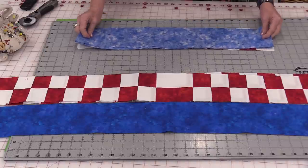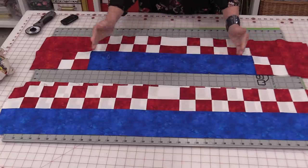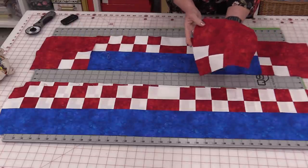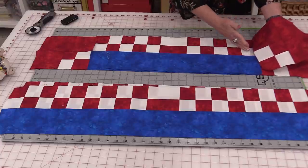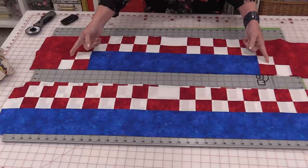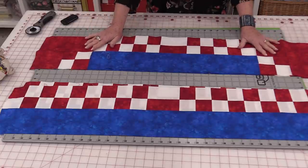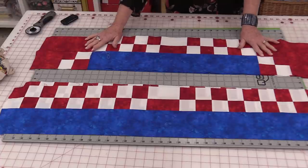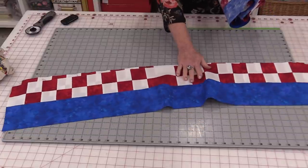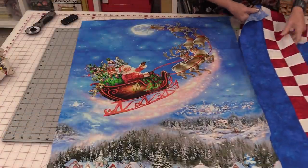We can just put those together and sew a ¼-inch seam. On each end of that short piece we can put these little corners. We'll be able to see that the white blocks are going to stay in line, and the checkerboards are going to stay in line. From here we're going to sew these onto that quilt panel — the first ones we're going to put on are the two long sides, with the blue going along the panel.